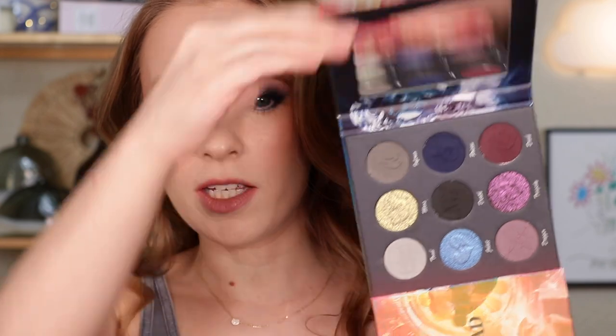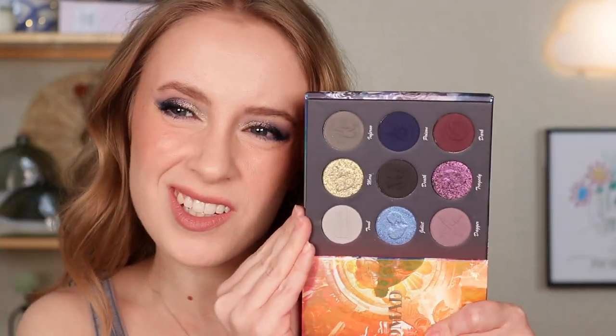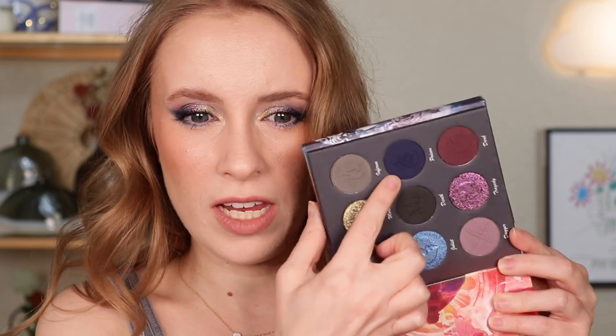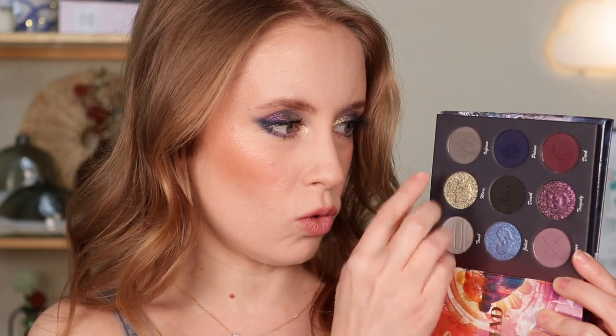This look right here has me sold on this palette. Look number one was really fun, but this look — I just feel like there is no palette in my collection where I could have gotten this exact look. When I first saw this side of the palette I was like, I'm probably not going to get a whole lot of use out of that side, but now this is probably going to be my favorite side of the palette. Honestly, for these two shimmers alone — unbelievable. There are very few palettes in my collection that have a navy blue like this, and I love the way that pairs with the gold and the purples. That is look number two with the Morte side of the palette. I love this look so much. I don't want to take it off, but I have to so I can do look number three.